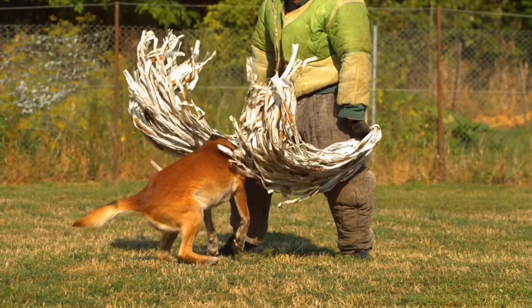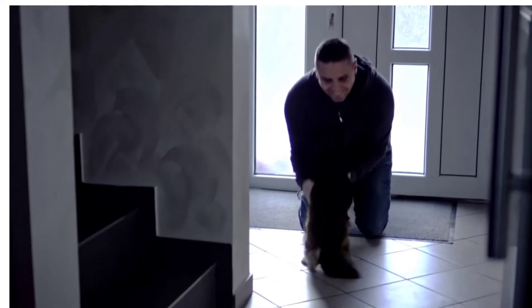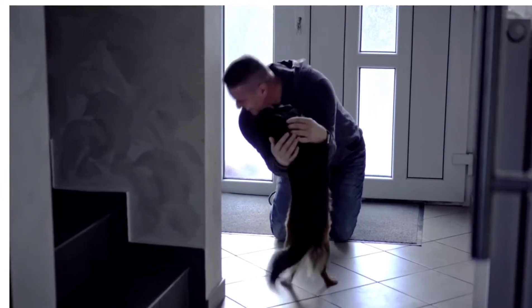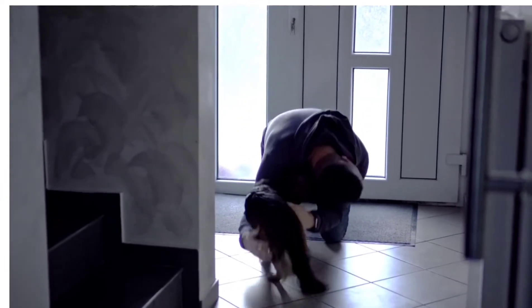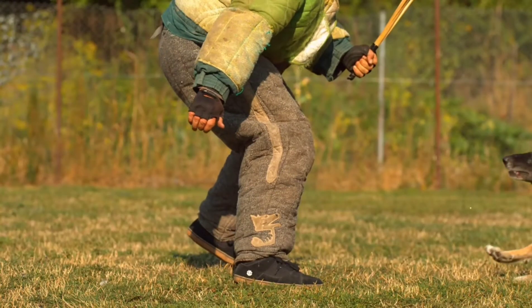Step 4: Teach your dog to defend. The best method is to ask someone your dog doesn't know to challenge your pet. Make sure they wear a dog attack suit or other protective gear. Once you command your dog to bark, the person should show fear and run away, giving your dog a boost in confidence. Each time, the person should show less fear until the dog eventually attacks at your command.